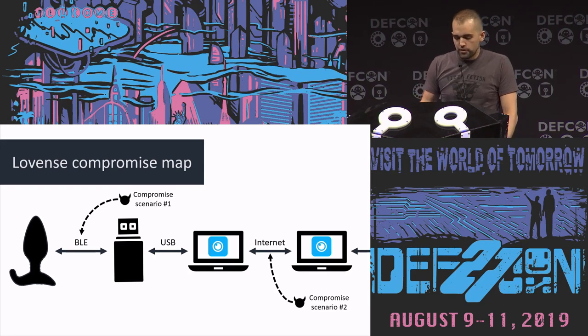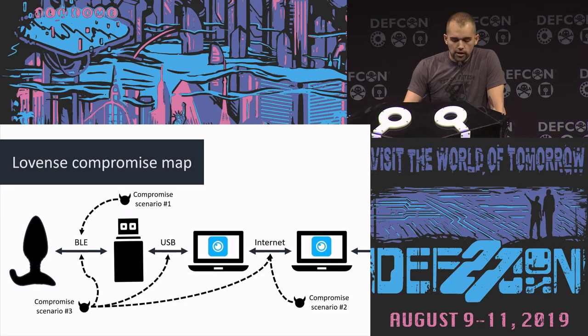The second scenario for compromise is over the internet — hijacking that connection or figuring out how to compromise one app from the other. The third scenario is trying to hack into the butt plug, trying to hack into the dongle, trying to hack into the app — each from one to the other. That actually involves a lot more research.